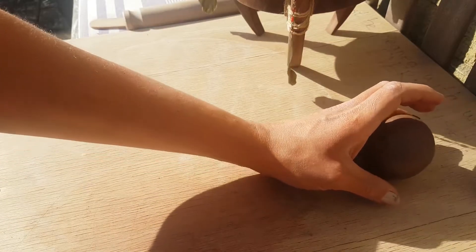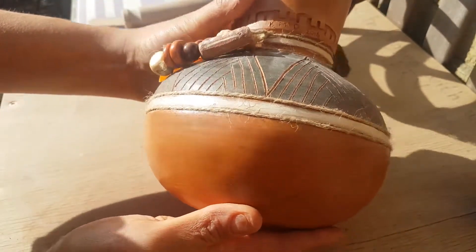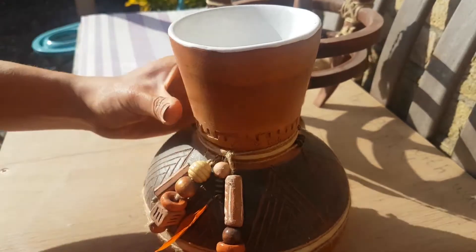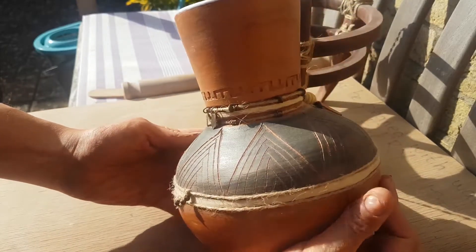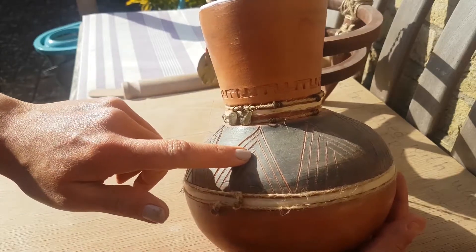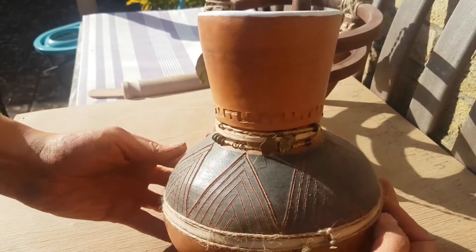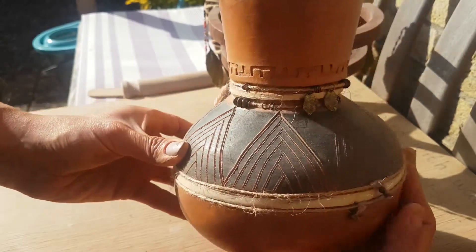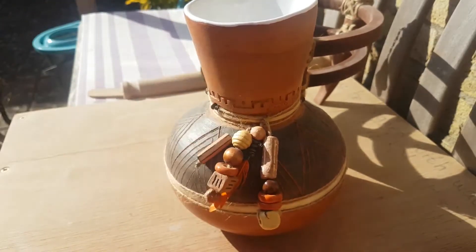I've got an example of a finished burnished piece here. It just gives you a bit of a different finish to something that might be glazed. This piece has got some slip decoration on it — it's sgraffito and stamps for some texture — and the slip has all been burnished. The inside is glazed, and you can see that has a lot more of a glossy effect. So that is burnishing.